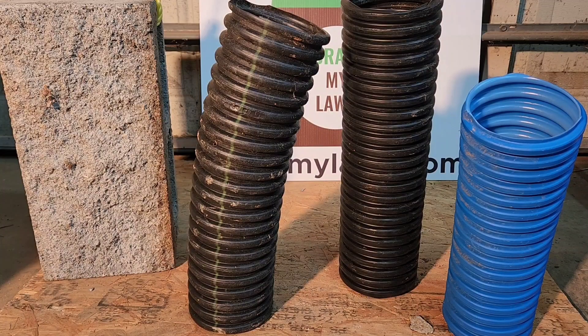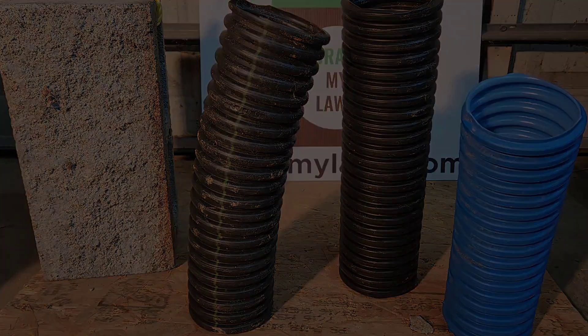Hey everybody, I'm Nick with Drain My Lawn and today we're going to do some strength testing. We're going to take this cinder block and drop it on these pipes and see which one can last the longest, take the most hits, and still keep going.